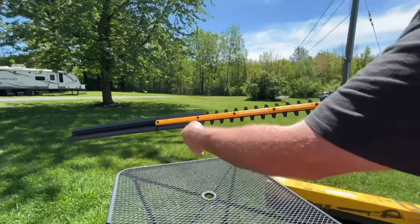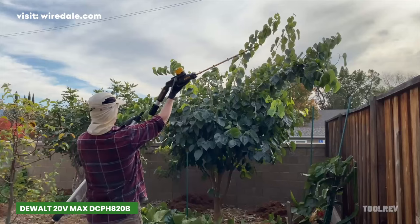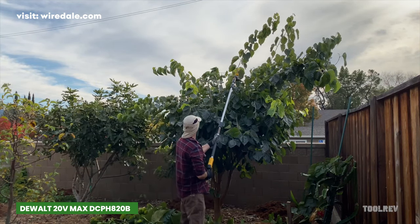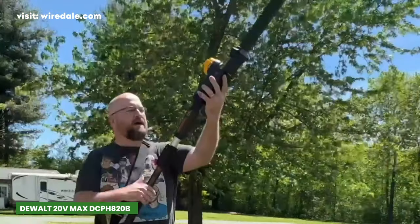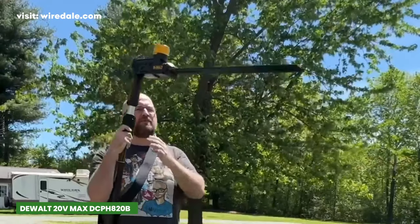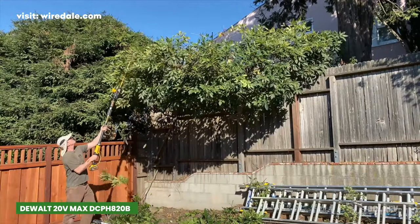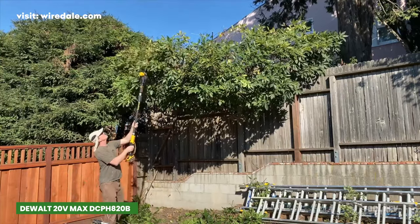The DEWALT 20V Max Electric Hedge Trimmer is a must-have tool for landscaping enthusiasts. Its 7-position, 180-degree articulating head is a game-changer, offering customized cutting angles to tackle hedges of any shape and size. With a remarkable 1-inch cutting capacity, this electric hedge trimmer delivers top-notch cutting performance, and when fully extended, the pole can reach up to an impressive 12 feet, ensuring no hedge is out of reach.